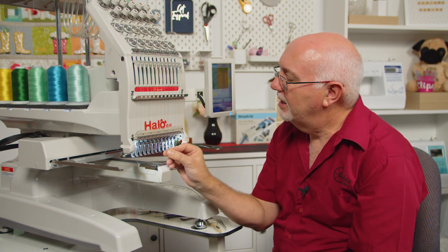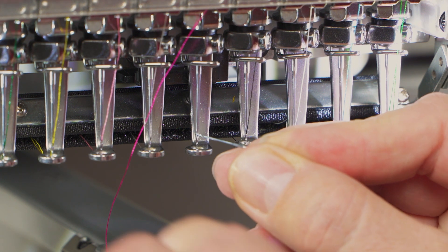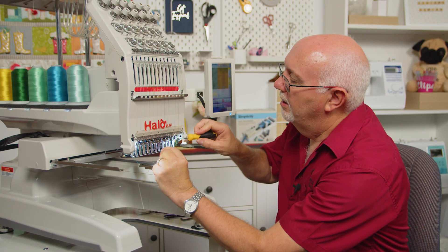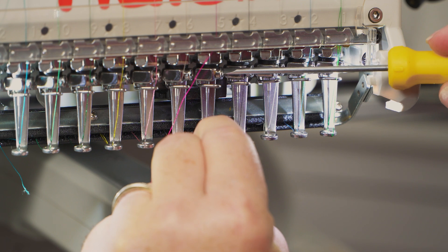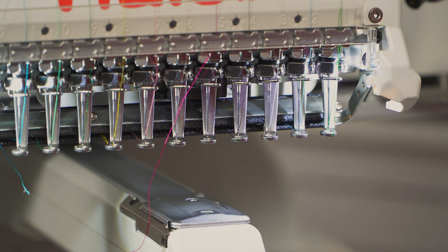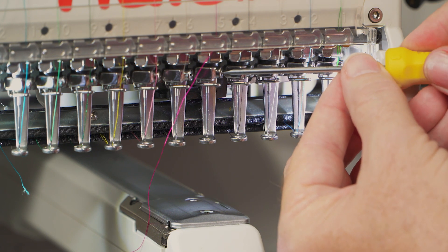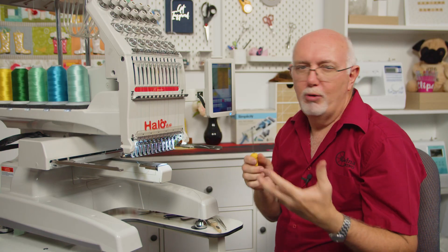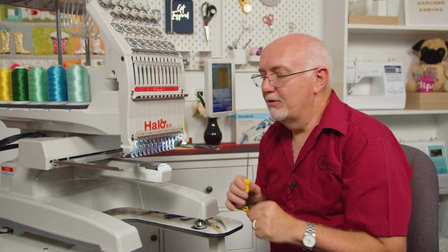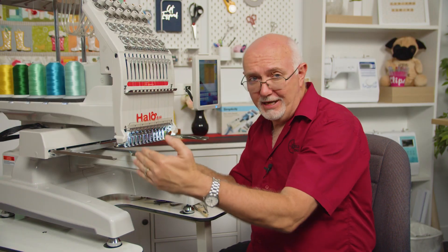If you imagine 12 o'clock is pointing straight back, 11 o'clock is just slightly off from that. You'll see I'm just twisting the needle to 11 o'clock using the point of the old needle in the eye of the one I've just put in. Hold that at the 11 o'clock rotation and just nip that screw up with the screwdriver. You do not need to massively tighten this screw — it just needs to be firm but don't overtighten it. As long as it's nice and firm it will be fine. That's needle five changed.